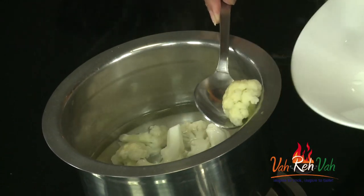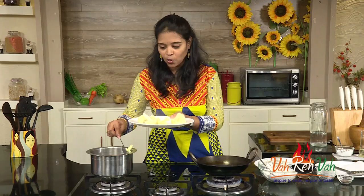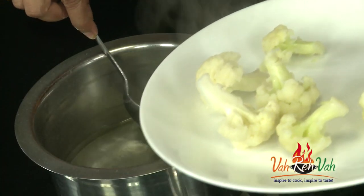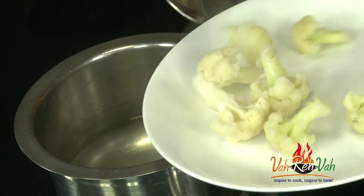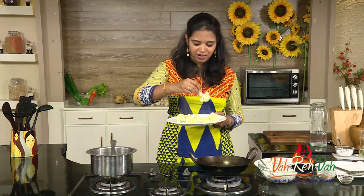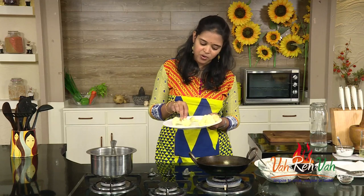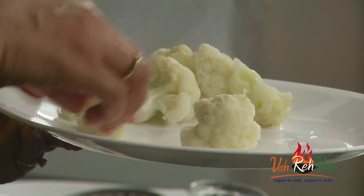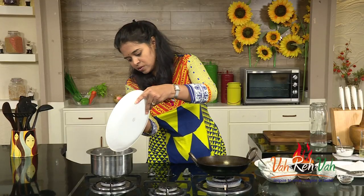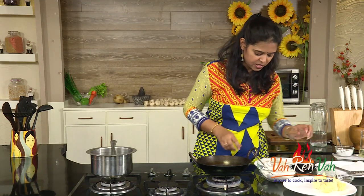I'm just going to remove the cauliflower from the water. Once you boil cauliflower, dear friends, it glows like anything. When I was a kid I never used to like cauliflower because of the smell — when you boil cauliflower or cabbage you get a different kind of smell and you don't feel like eating it. But try different variations and you will love it. So we're going to remove all the water and just use the cauliflower. Keep this aside.